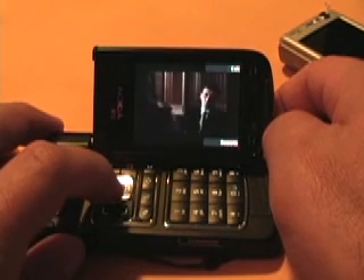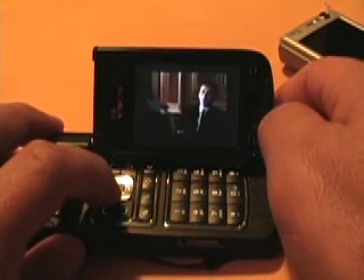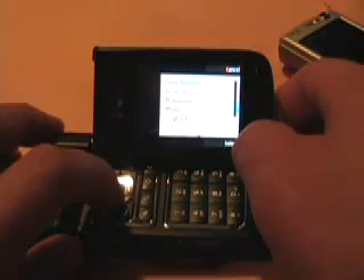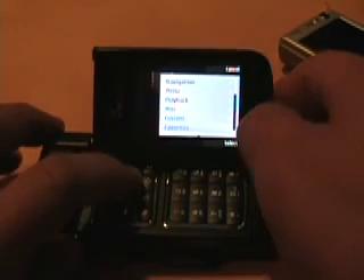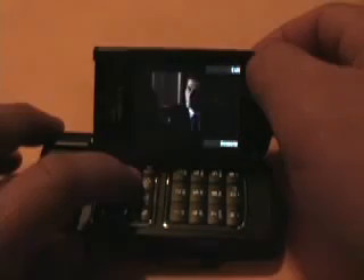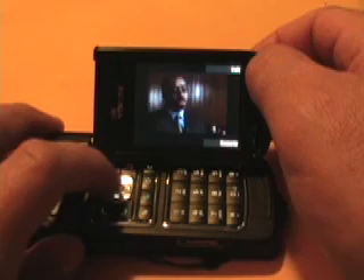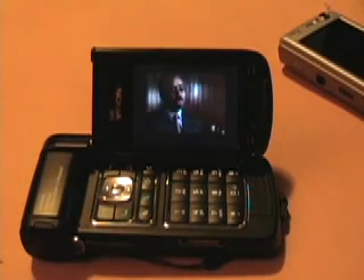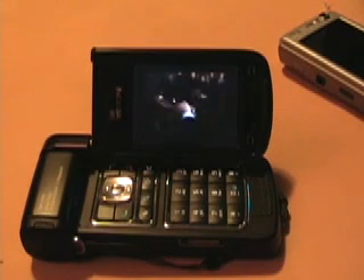You don't really get to see the program guide, which doesn't allow you to control it very well, but you can still use the remote with channel up and down or set your favorites. I'll just set my favorites to about five or six favorite channels. So there you go — Sling Player Mobile for S60 on the N95 and the Nokia N93.